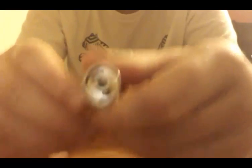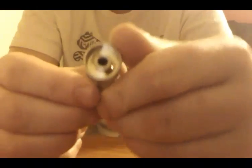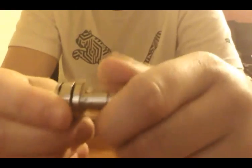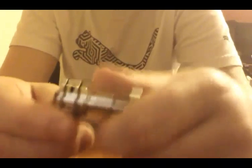So this top cap just comes off right there, and you just fill it up in either slot. It holds about 2 to 2.5 mils of juice — not very much juice. But running the low watts you're going to have to run with this tank, it lasts a good amount of time.